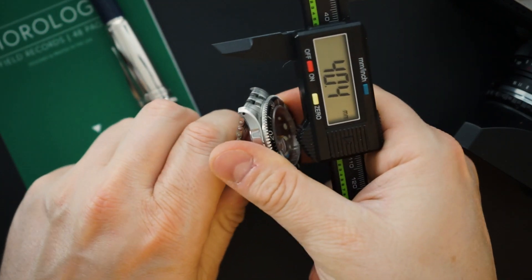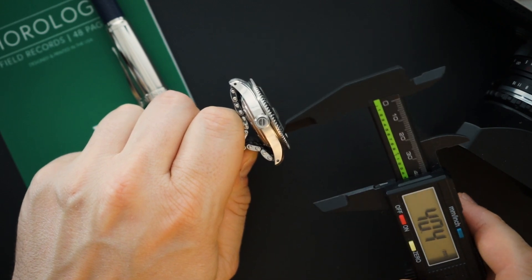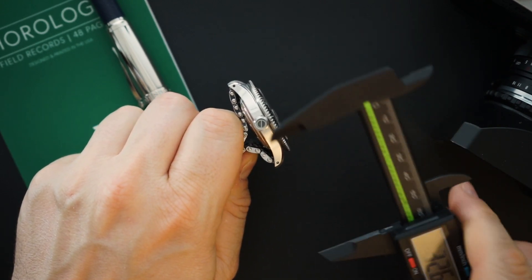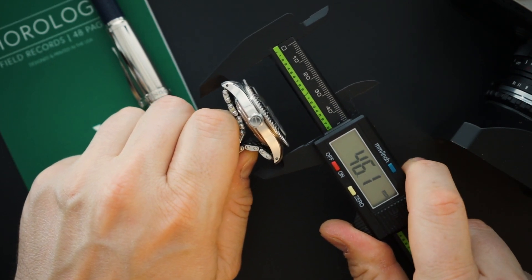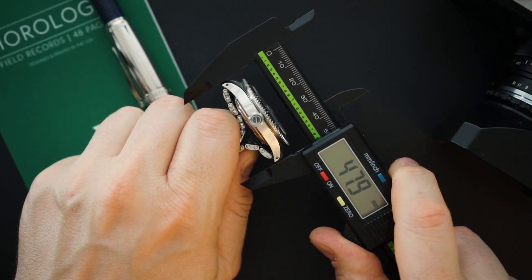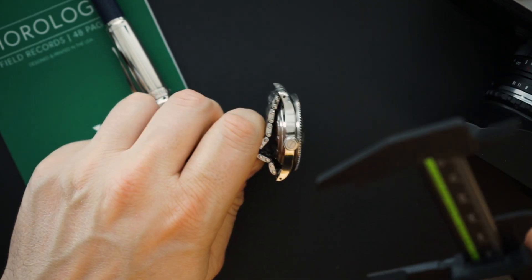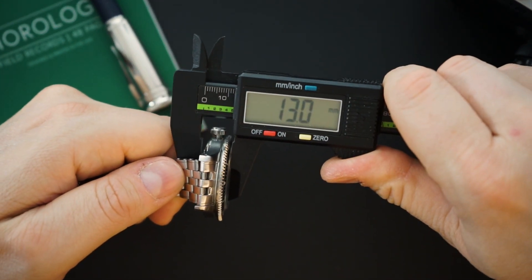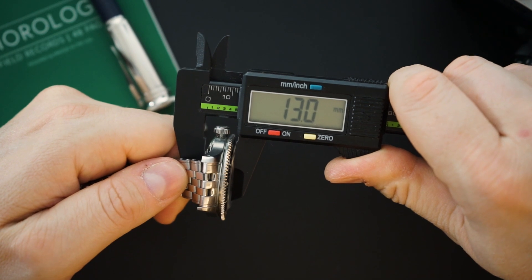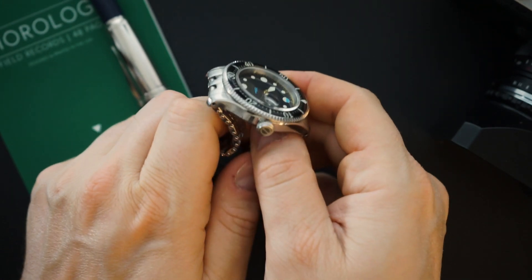The lug to lug is really good — you have female end links, which is very thoughtful, and you have drilled lugs. The lug to lug on the bracelet is 46mm and 47.9mm at the actual lugs, so the bracelet is actually smaller than the case, which is not typical of a lot of watches I get on the channel. It is 13 millimeters thick and 200 meter water resistant.